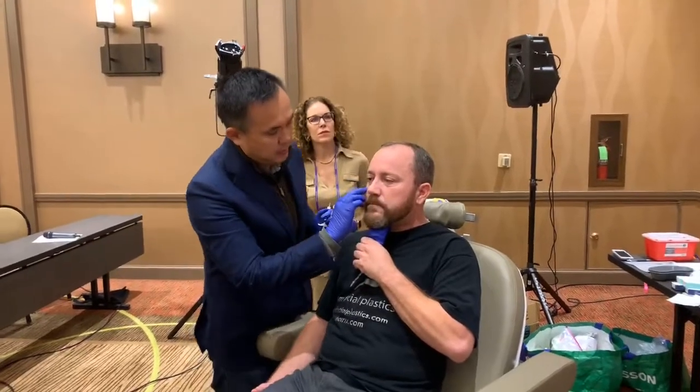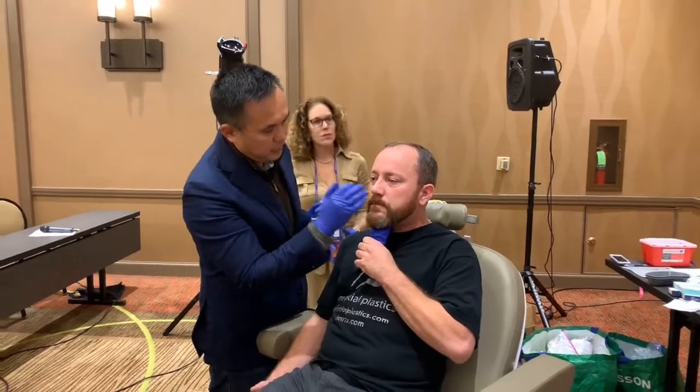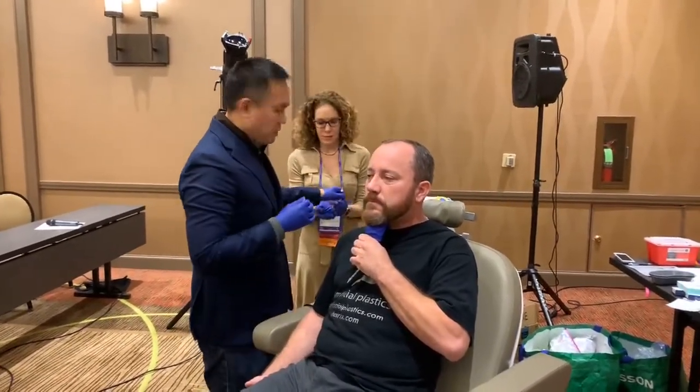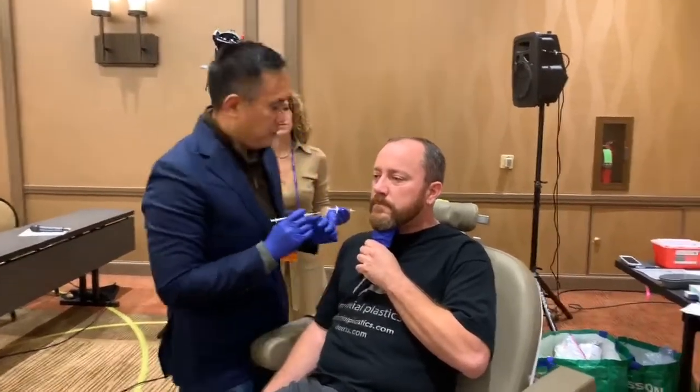In the medial aspect, he's got a little bit of ptosis on the left eyelid, and the concern I have with a little Botox up there is always the potential for releasing that ptosis, but we're just going to put a little bit up there for him.